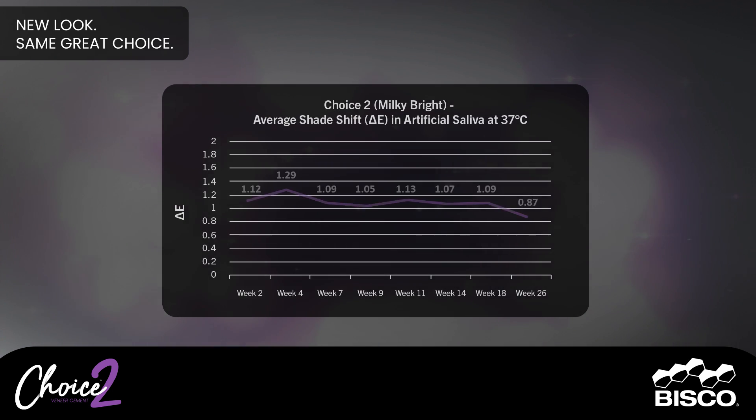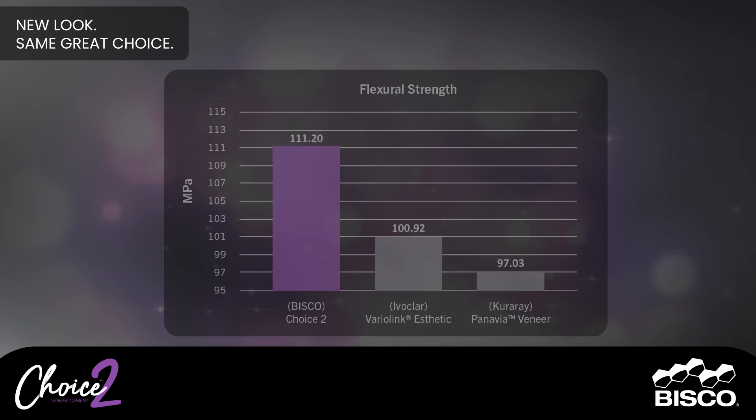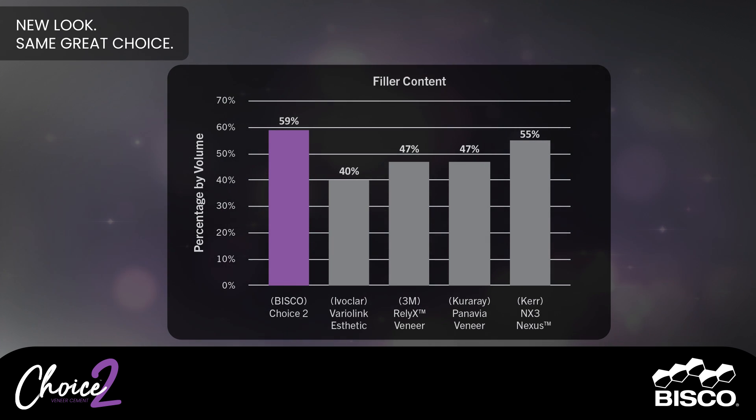Shade stability is important to ensure a long-lasting, consistent, and aesthetically pleasing color match over time. Cements with high flexural strength play a crucial role in maintaining the integrity of veneers over time. By providing enhanced support to the restoration, Choice Two helps to prevent debonding that could compromise the veneers. Cements with a high filler content provide reinforcement and strength for the restoration to withstand the biting and chewing forces that veneers endure regularly.